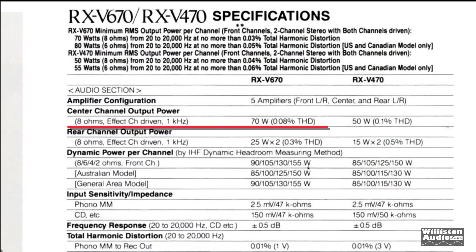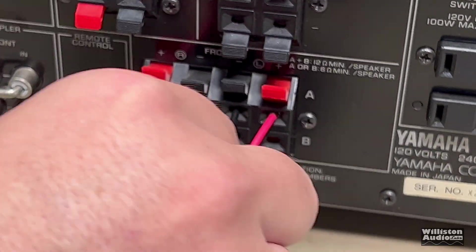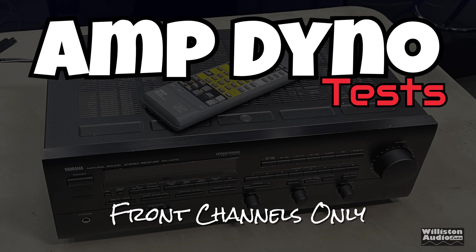As far as the specs go, the RX-V670 is rated 70 watts per channel at eight ohms, each channel driven, including the effect channels. Dynamically: 90, 105, 130, and 155 watts at eight, six, four, and two ohms respectively. Let's get the amp plugged in — we're going to use the front channels to test on the dyno using 12-gauge wire. We'll use a one kilohertz tone and start with eight ohms, rated 70 watts by two.